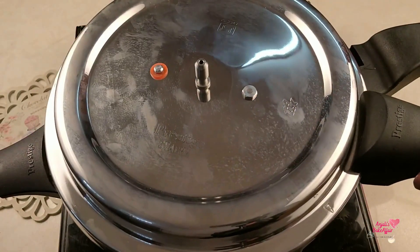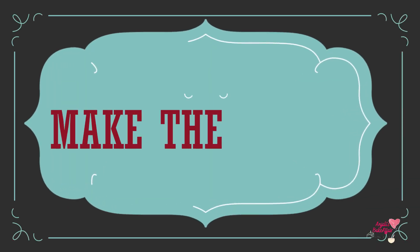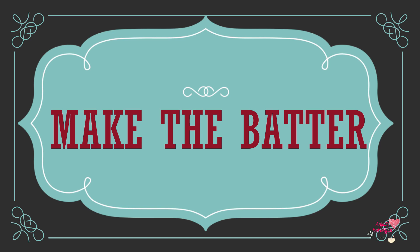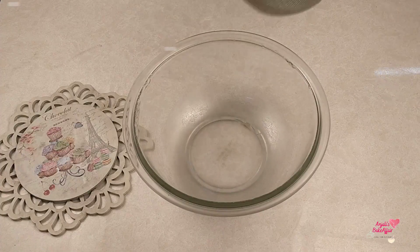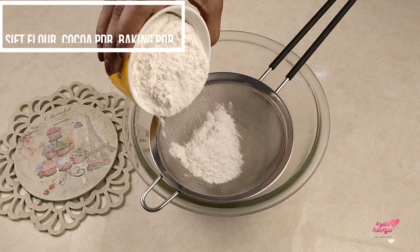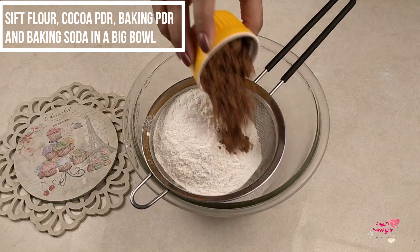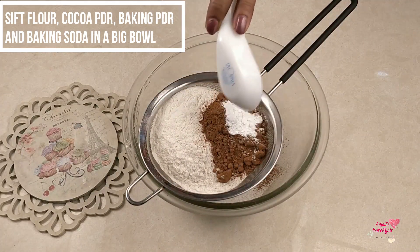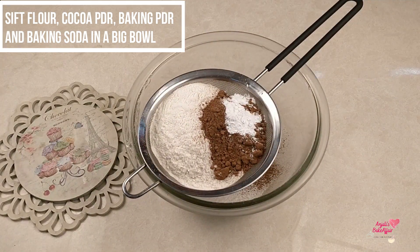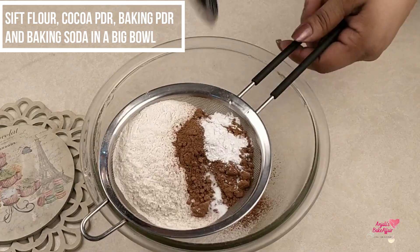Cover it up and leave it on low heat to preheat while we start on the batter. Now the batter for this eggless chocolate cooker cake is fairly simple — just take a big bowl and sift in the flour, cocoa powder, baking powder, and baking soda.